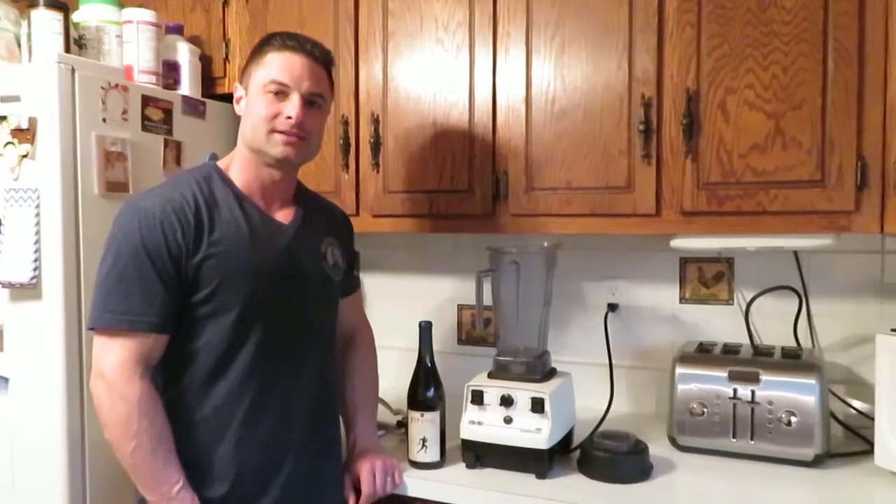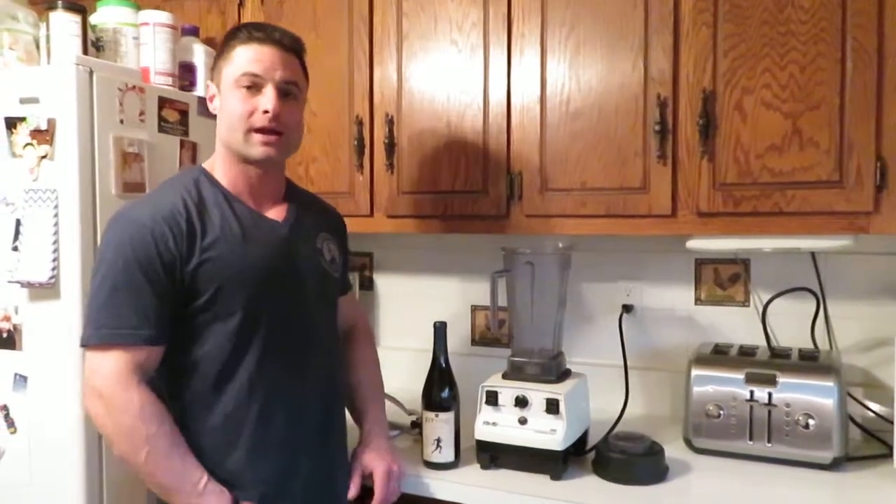Hey y'all, this is Jim, your mad scientist with Functionize, and I just want to bring you a little biohack on how to aerate your wine.